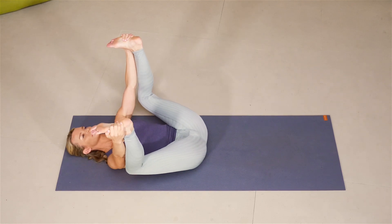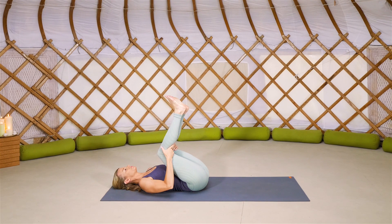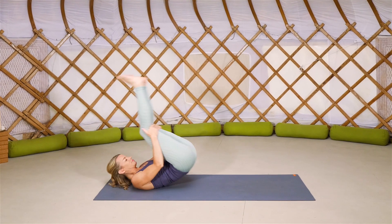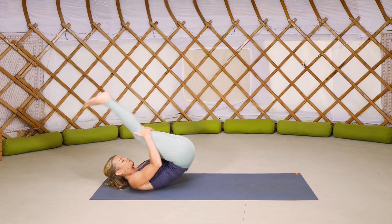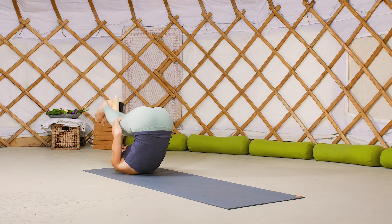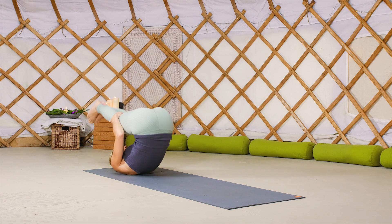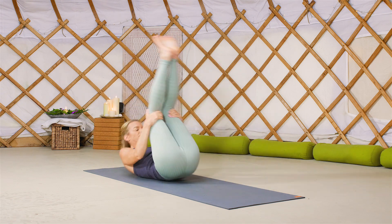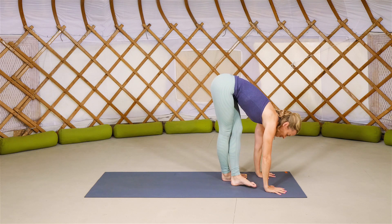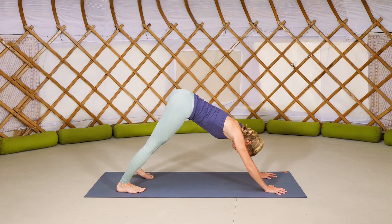Rock yourself just back to center. Slide the hands to the backs of the knees, engage your core and begin to just rock and roll up and down your mat. And on your next rock up very, very carefully, come up, cross at the ankles, plant the hands, spread the fingers, lift the hips. And exhale back into your downward facing dog.